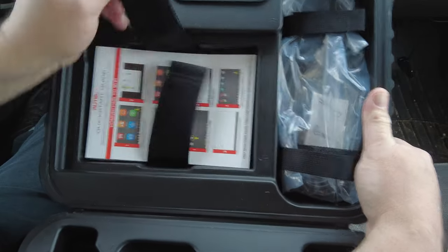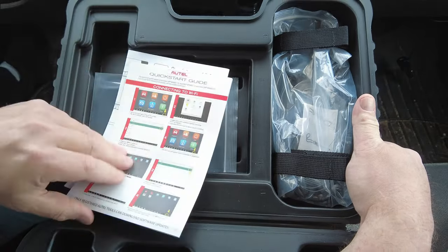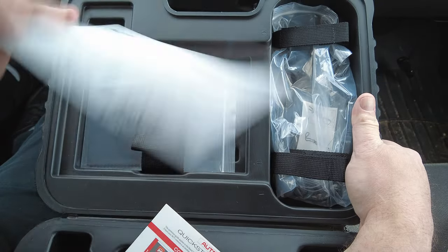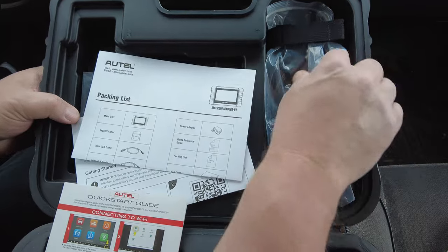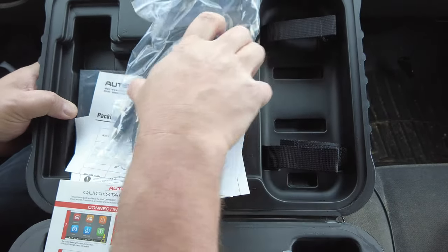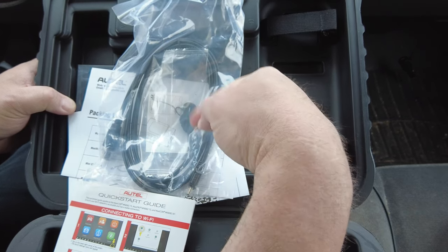In the top half, just like in all the other Autel scan tool videos, you've got a quick start guide, a quick reference guide, a list of all the stuff it comes with, a cloth, and another USB cable.